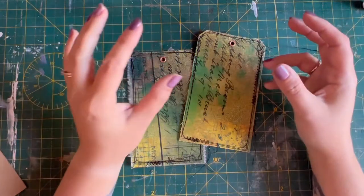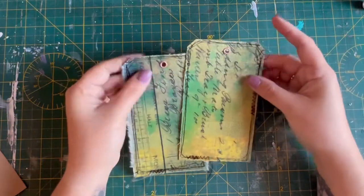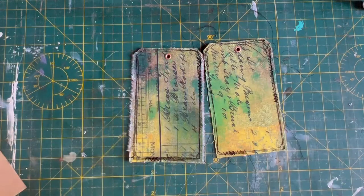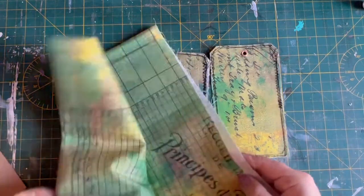A lot of the clusters that we've created can be used as standalone tags, cards, etc. for journaling on, but some of them would look nice added onto a proper tag base, and that's what I've decided to make. The cover of the journal we made out of some of this lovely Tim Holtz fabric.